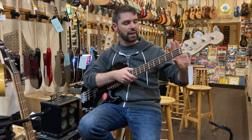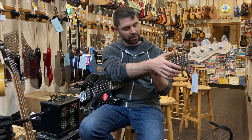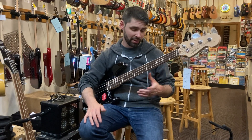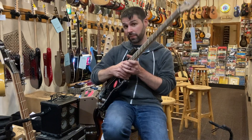It's got a slightly wider neck than the other two options — a little bit wider — which not everybody likes. It can be a little too big if your hands are smaller, but perfectly good and it sounds great.